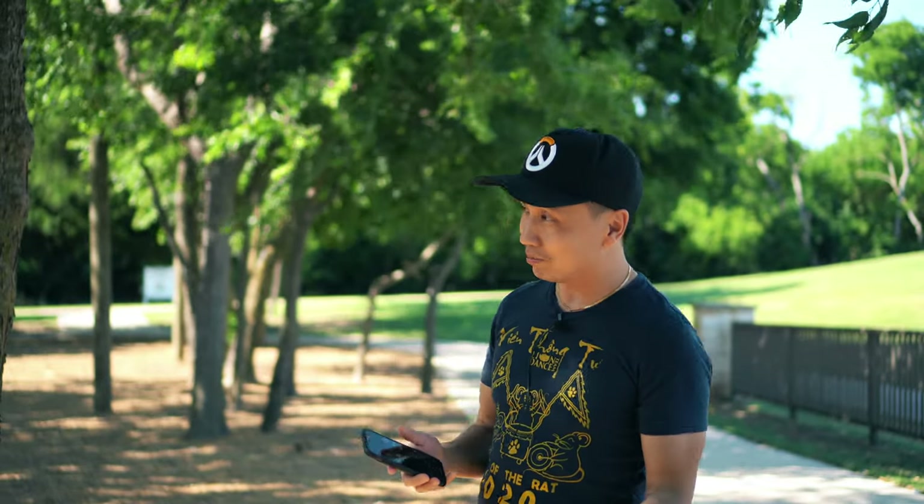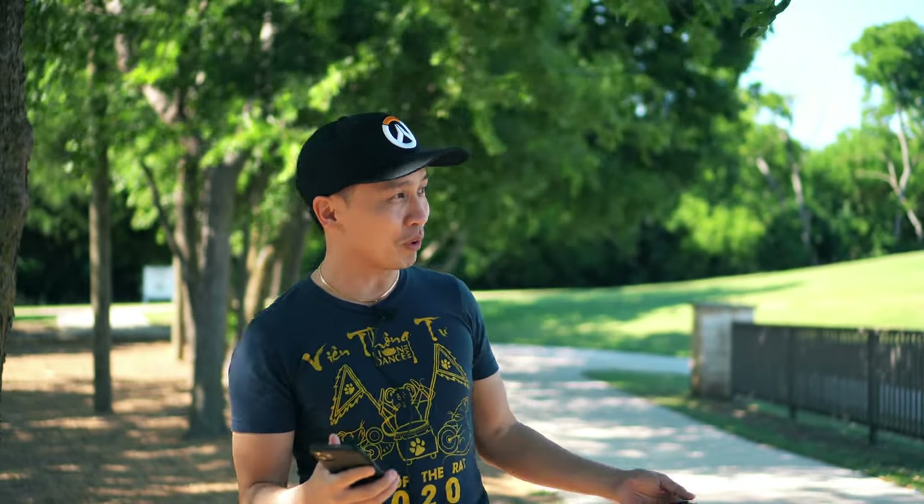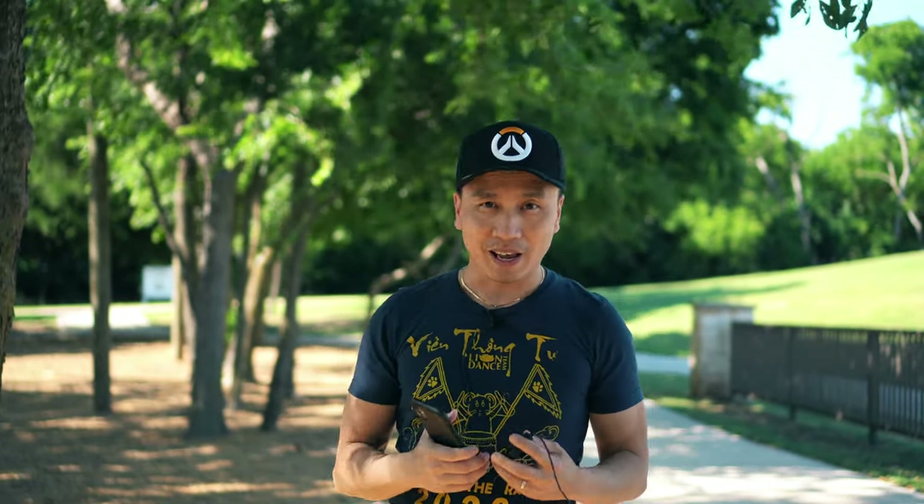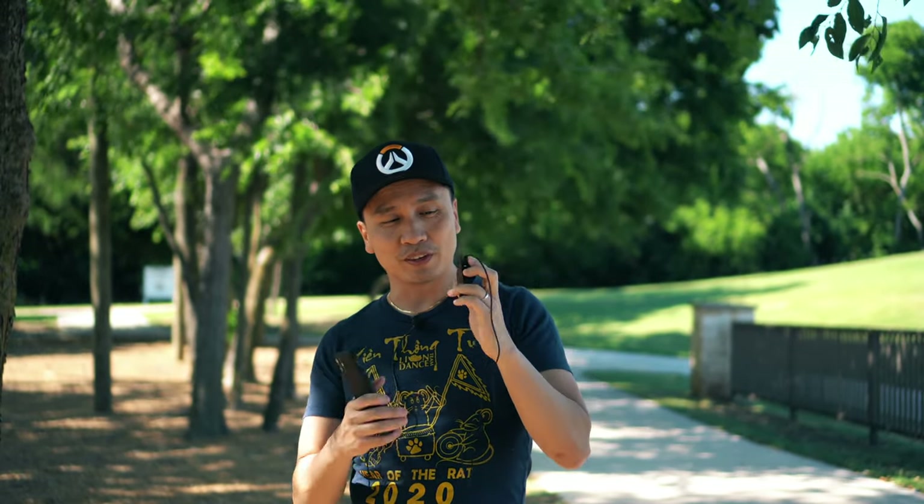Hey guys, welcome back to another episode of This vs. That — been a long while. We finally got out after three months of quarantine, and I got a little wireless mic here to test out. If you're in the business, you know Rode has a wireless mic that everyone's going gaga over. It's been really popular, and I finally found a maker that makes the same mic for half the price. Today we're reviewing the Pixel Voico Air, and you're hearing it straight off of here.